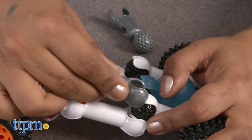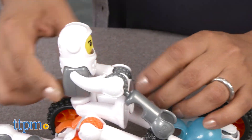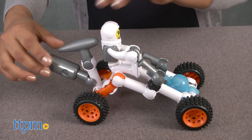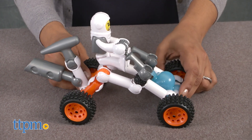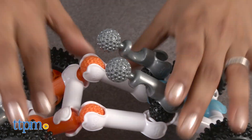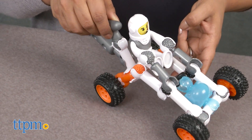This creative set encourages roleplay and storytelling while also reinforcing fine motor skills. Simply click and snap the pieces into place to let your imagination build whatever it wants. Additional build instructions are included to stay with the Lunar Pathfinder theme. The ZOOB Galaxy Lunar Pathfinder is for ages 6 and up and made by Alex Brands.